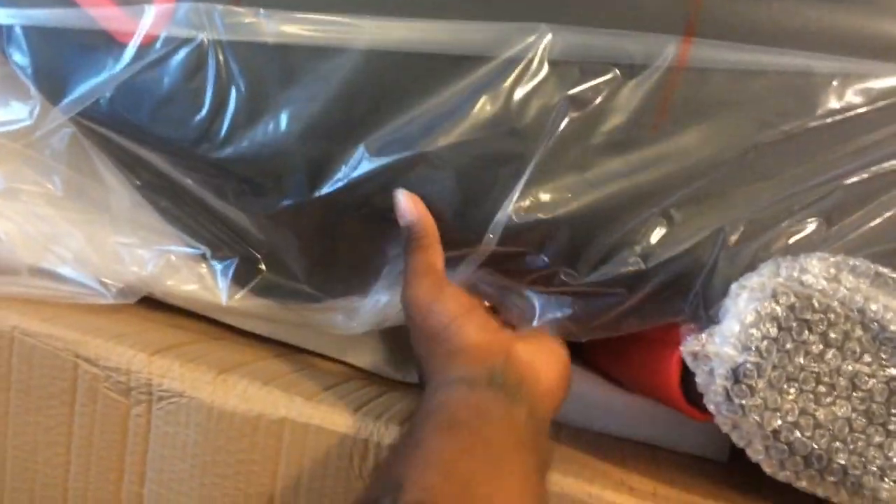Let me take off this layer right here — oh yeah, okay. First thing I'm gonna do is take out all these little pieces right here. This right here is the base — let me show you guys this real quick. That's the base. Alright, let me take out some more of this.